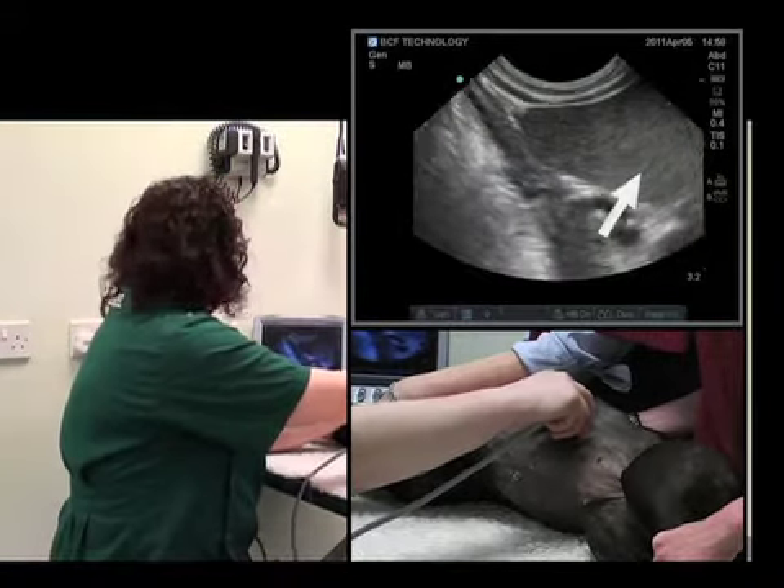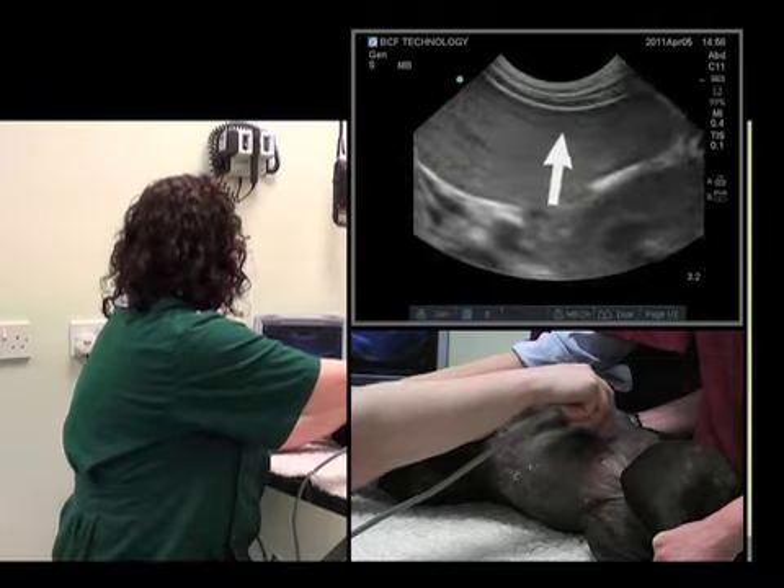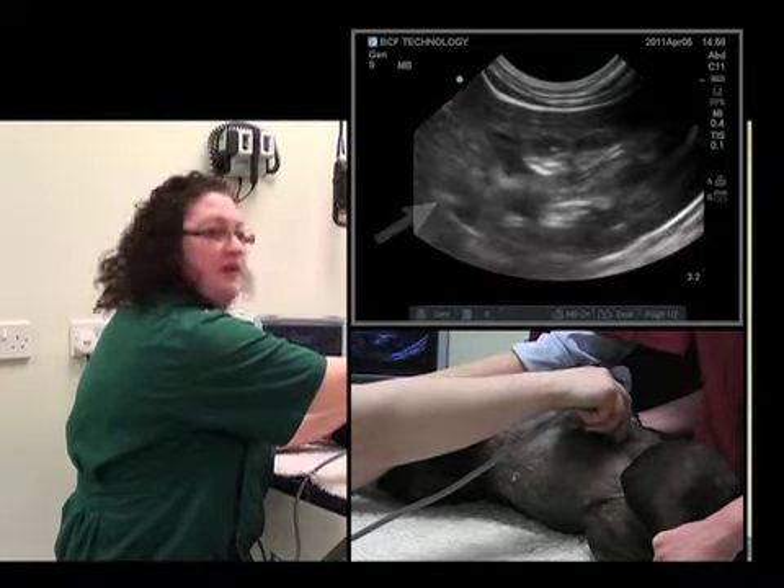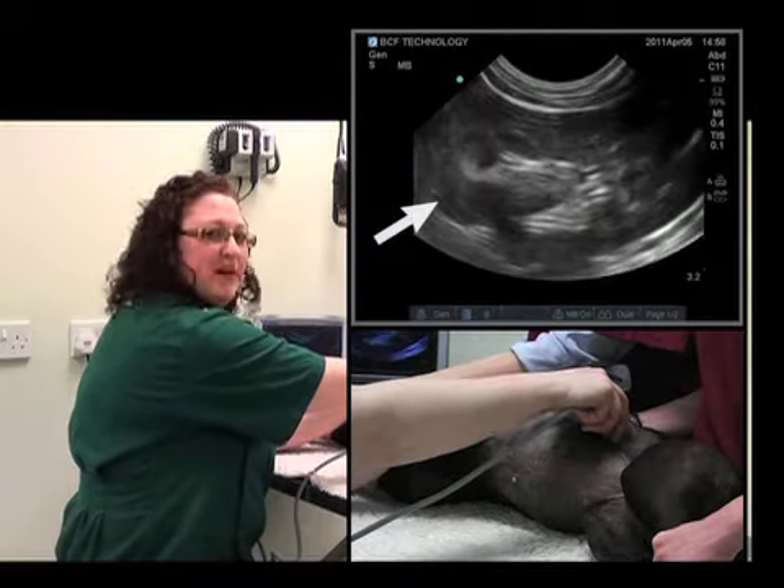The spleen will come into view. And there's the kidney. It's always a little bit higher than you think.